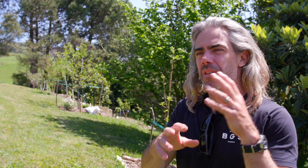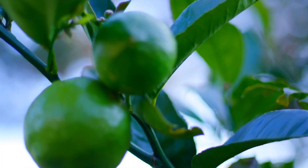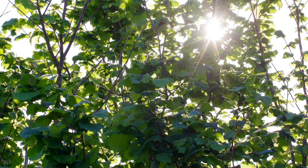Over the past year I've bought about 60 fruit trees and I thought I'd share with you some of the things I've learned along the way. These are going to be my six tips on how to get the best fruit trees so you don't waste your time or your money.